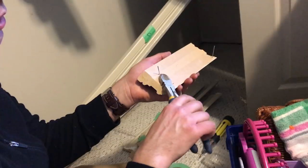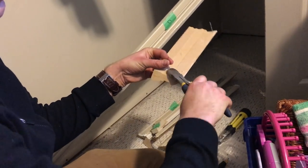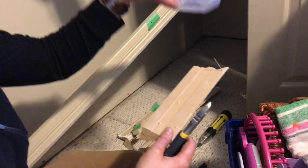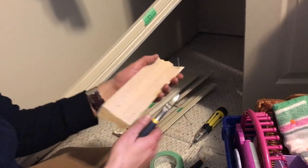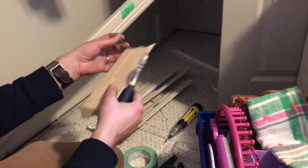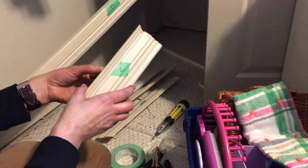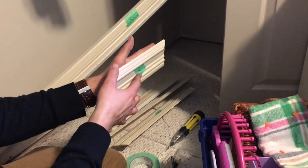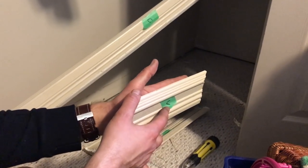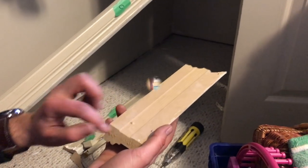Next we're going to clip the old nails off. I'll hold them so they don't go flying and put them somewhere safe so they don't hurt my daughter's feet later. If I was just doing a repair to the carpet I could leave them in and push back in the old holes, but with the new floor it's going to move up about a half inch, so we'll end up putting new nails or adhesive on the back.